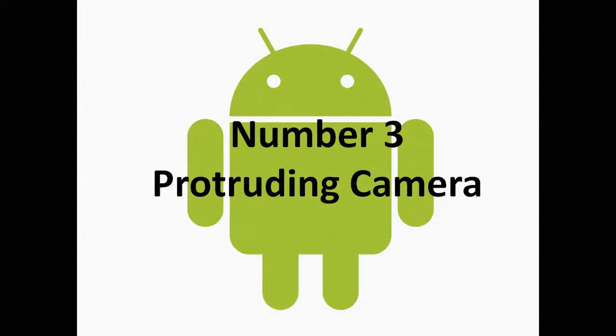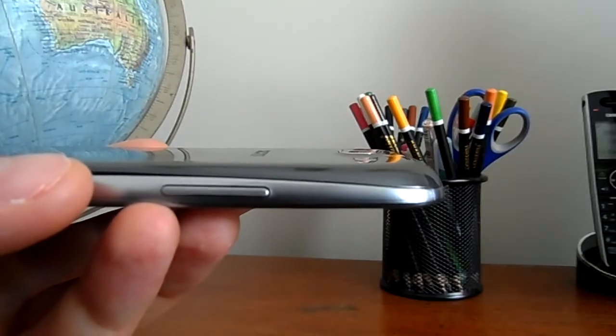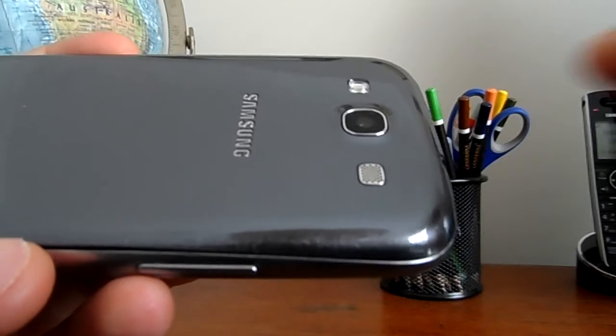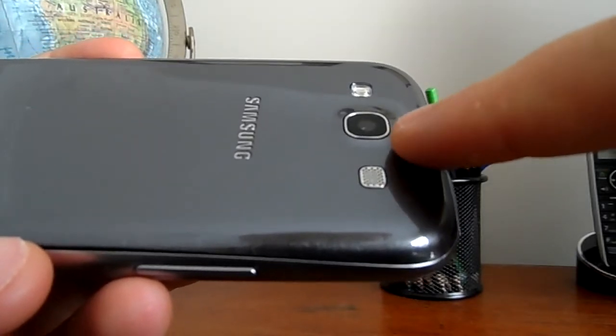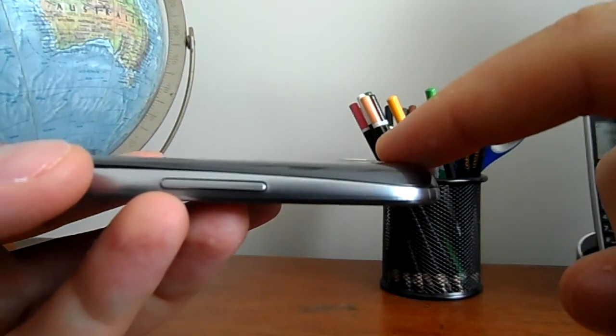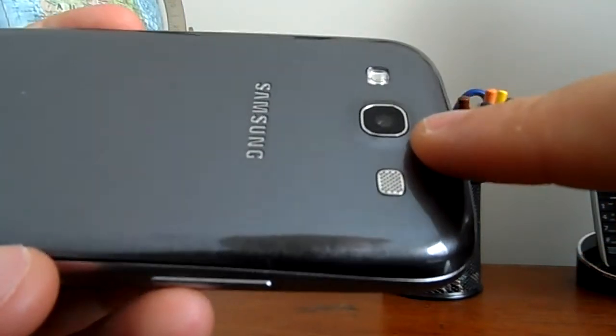Number three: protruding rear camera. The camera on the back of the Samsung Galaxy S3 is not flush and is raised slightly. This could cause some issues such as getting knocked and scratched. Also, if you place the phone on a flat surface, it can rock slightly from side to side.